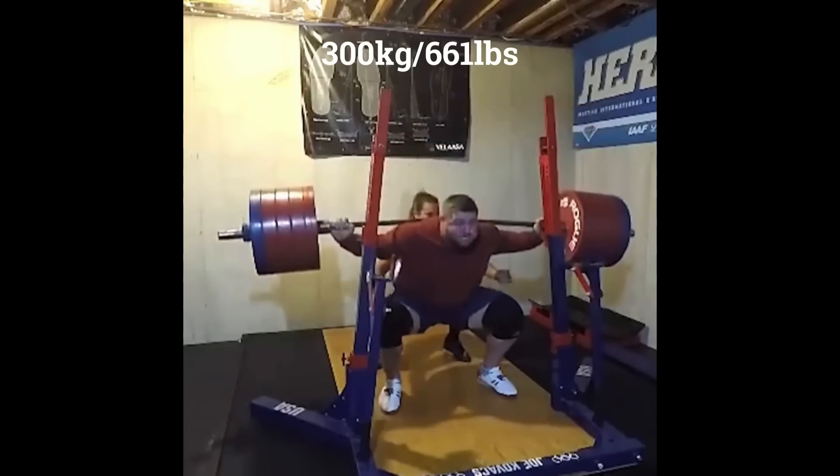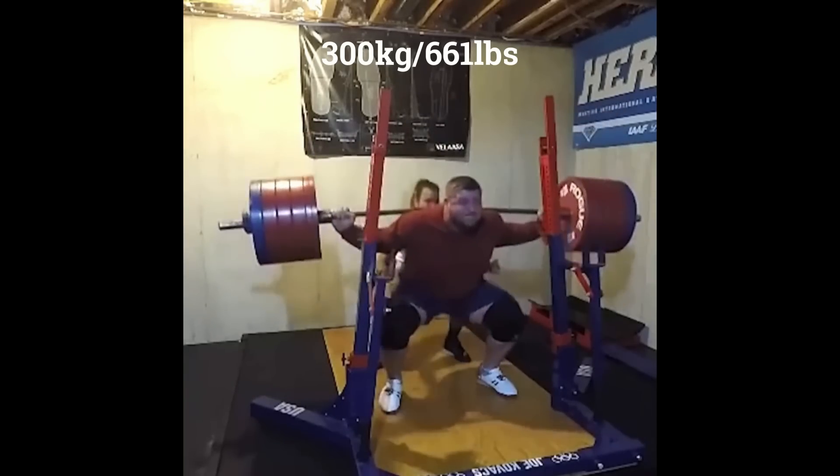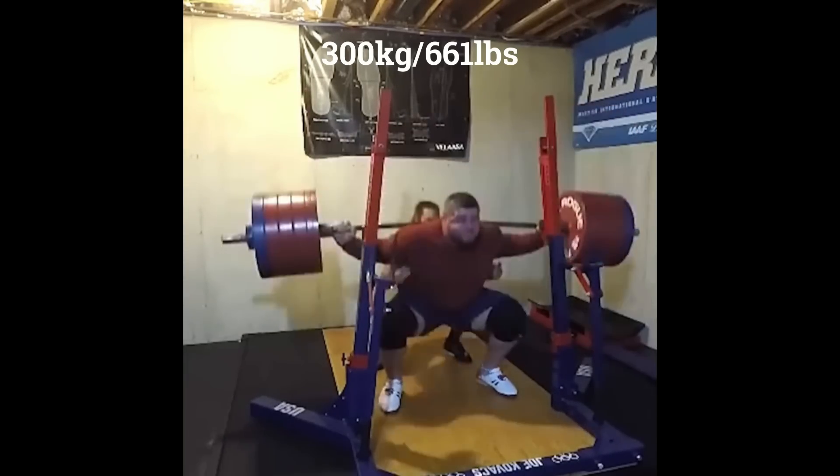This is world champion shot putter Ryan Krauser squatting 300kg for 10 solid reps.